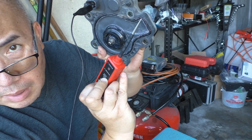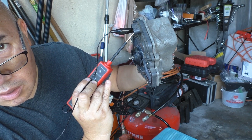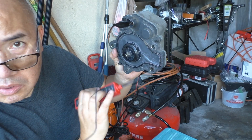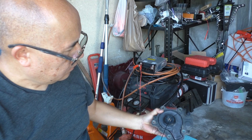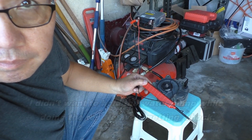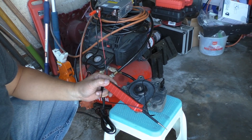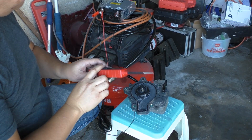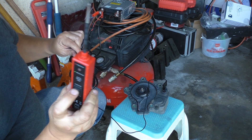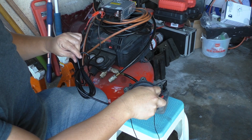Connect your negative clip to one of the silver terminals like so. Then you're going to switch to the positive and touch one of the silver terminals inside the water pump, and you'll see this thing power on. Turn on my power supply, switch to the positive, and touch one of the terminals on the water pump.